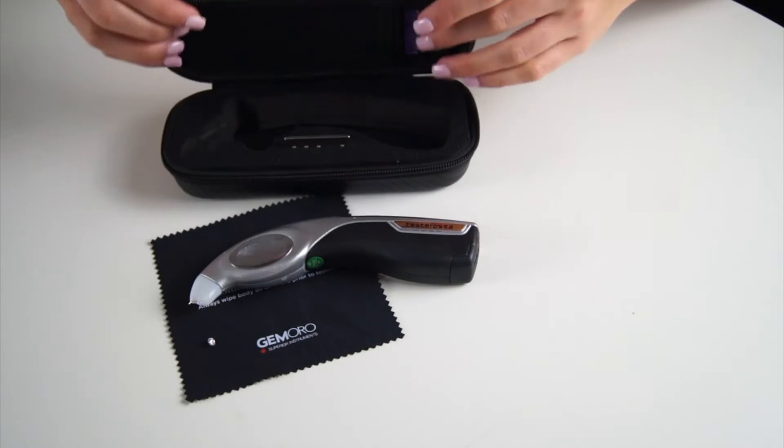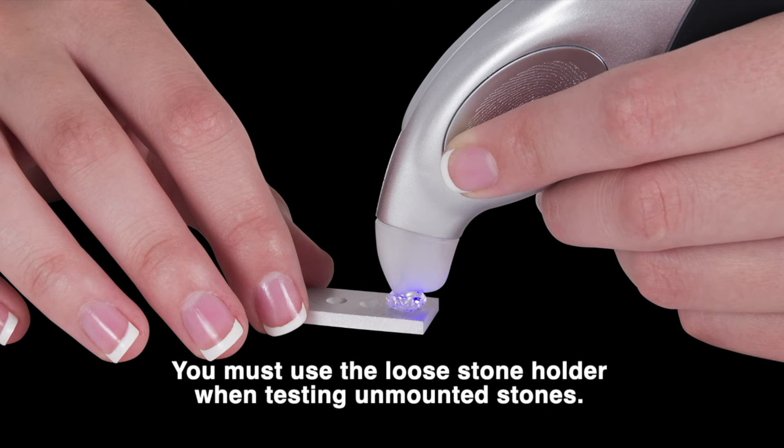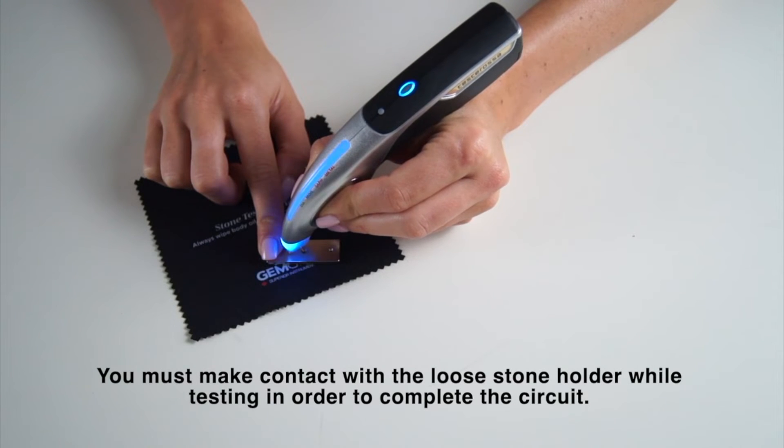The Testarossa includes a loose stone holder for testing unmounted stones. Make sure your hand is making direct contact with the loose stone holder when testing unmounted stones.